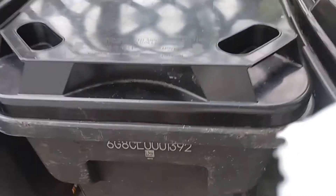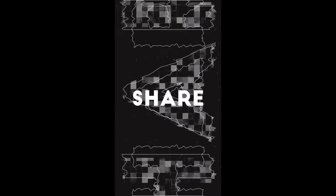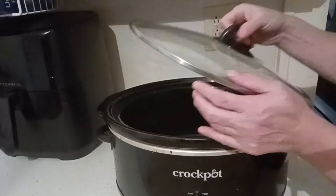Welcome to my world. We're going to be making a three-ingredient barbecue shredded chicken today.